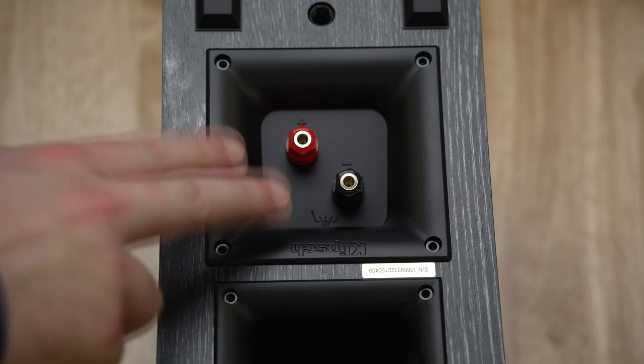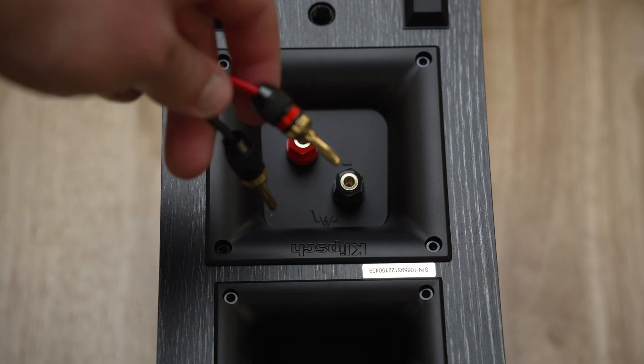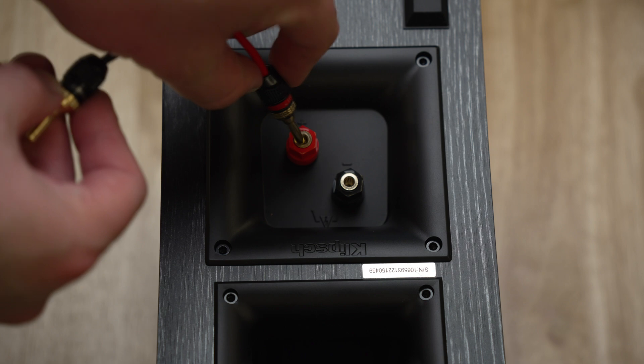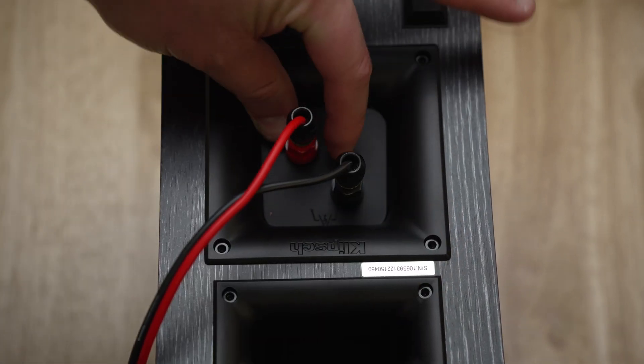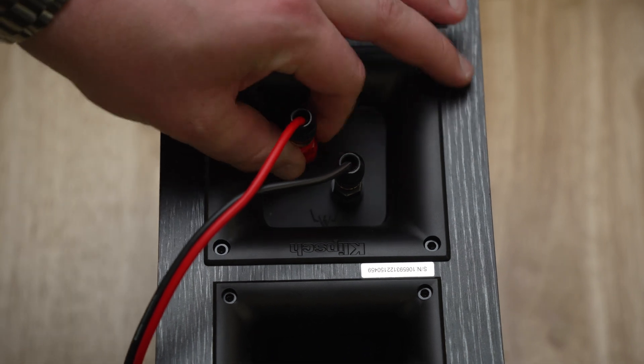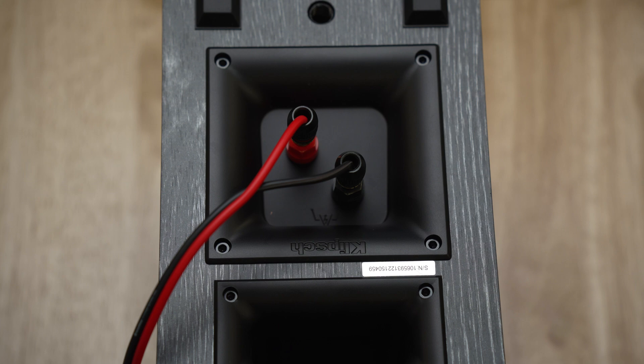If you have a speaker with a single set of binding posts, this will make your life a little bit easier. All you'll do is take the wires you already set up, plug the red side into the red side, and take the black side and do the same. Once you've done this, you want to make sure those twists are nice and tight so they are not wiggling. This maintains solid contact with the speaker, allowing the audio to work correctly.